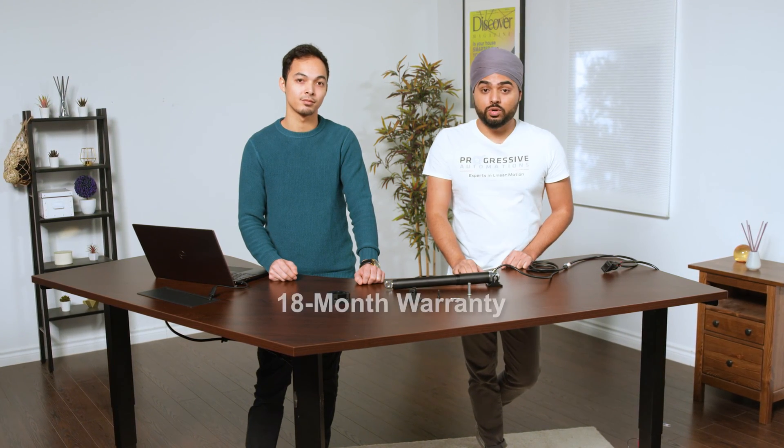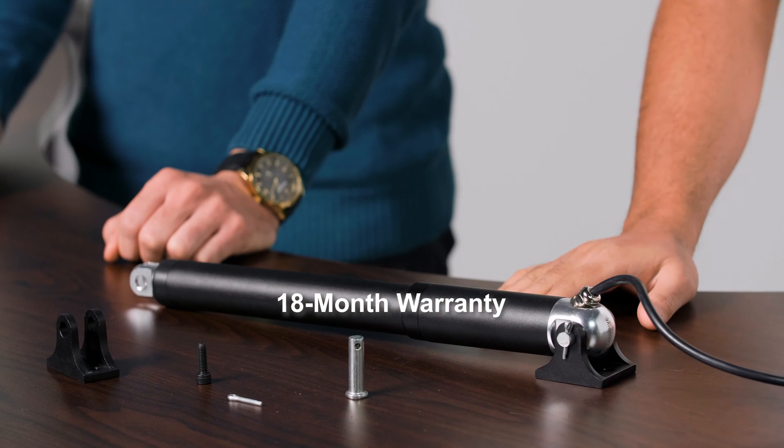Just like our other actuators, this one comes with an 18-month warranty. If you find it defective within the first 18 months, we'll be more than happy to repair or replace the product and ship it right back to you free of charge.